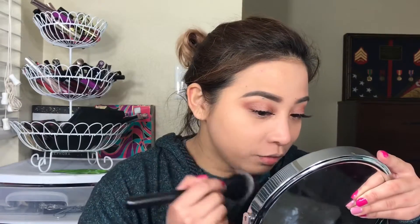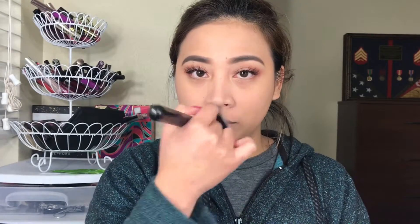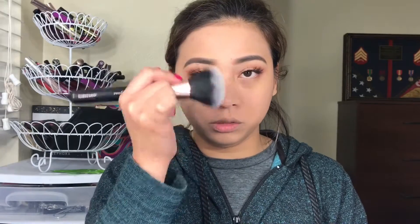Do you guys see the difference with the powder and without? It kind of blurred my pores a little bit, but the foundation is also responsible for minimizing my pores. I love the finish of it — it's so smooth, but it doesn't give you coverage, obviously, because this is just a setting powder, a translucent one. So it doesn't really give you that color.